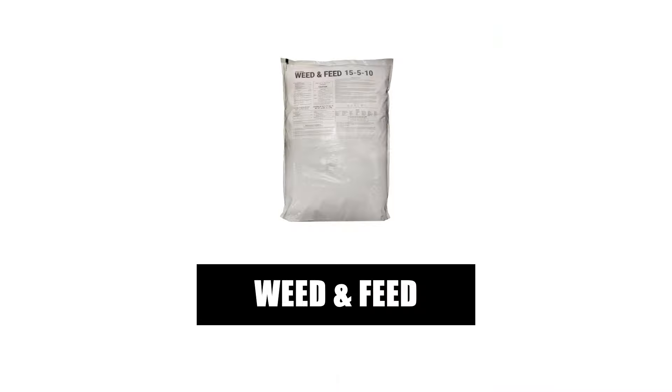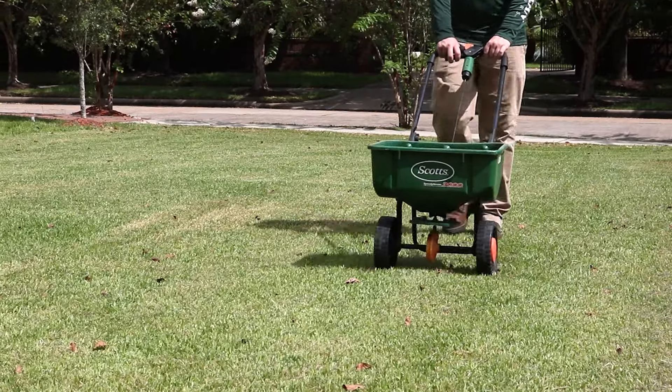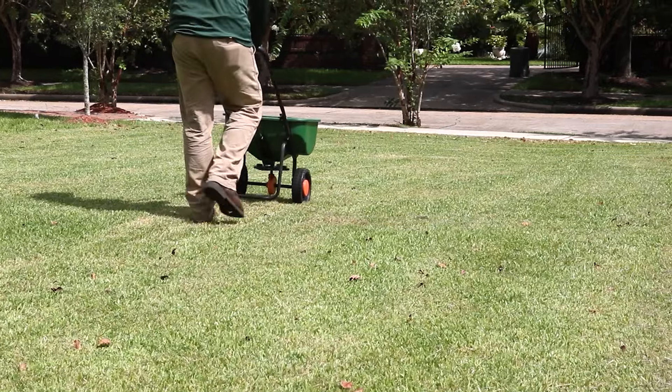Also, consider applying a fertilizer like Solutions 15-5-10 Weed and Feed with Trimec. This product is a slow-release fertilizer that will provide lawns with essential nutrients and fight against weed development. With a push spreader, apply 3.2 to 4 pounds of product per 1,000 square feet.